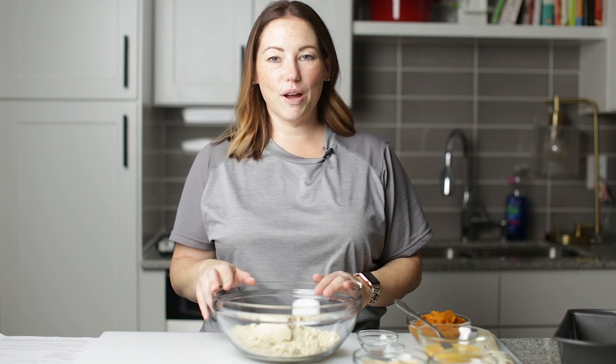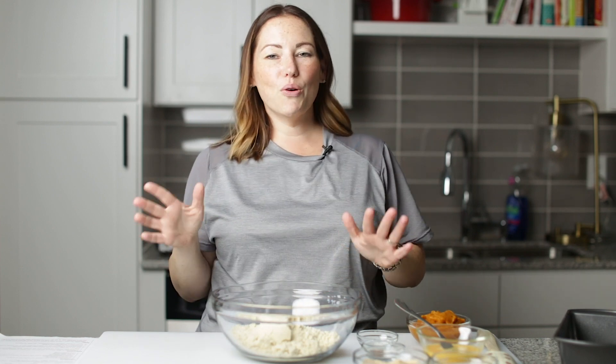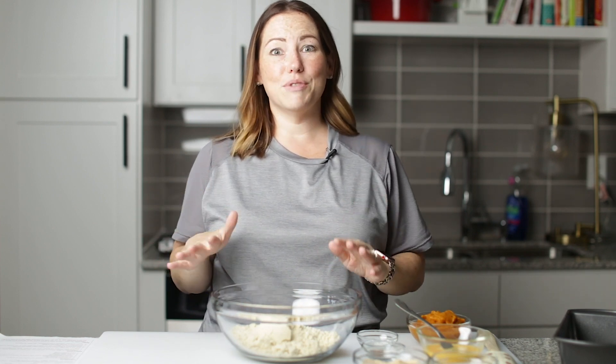Let's get started making this pumpkin bread so we can be all ready for fall, because I am so ready for fall. I don't know about you — it's time.